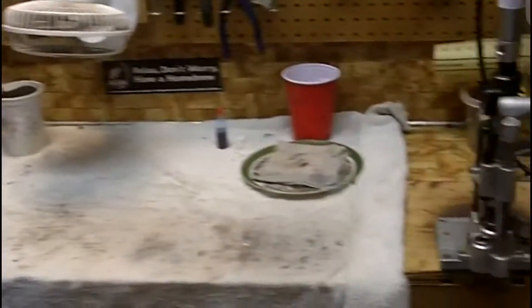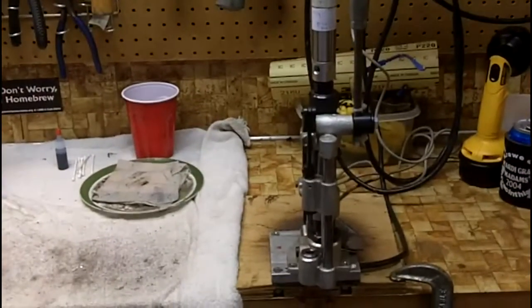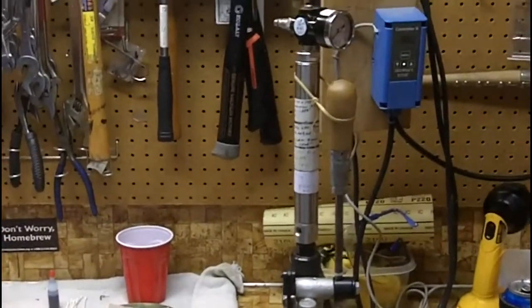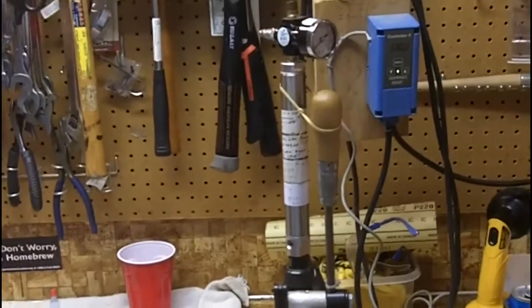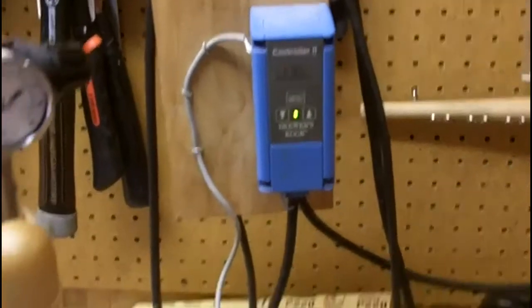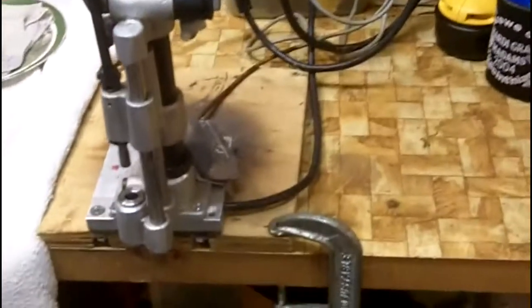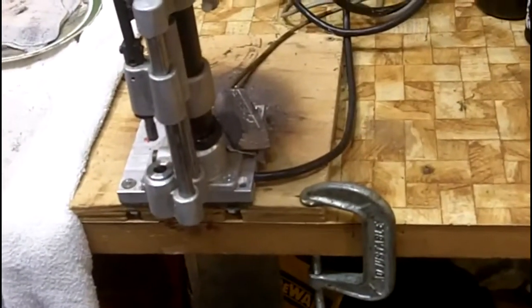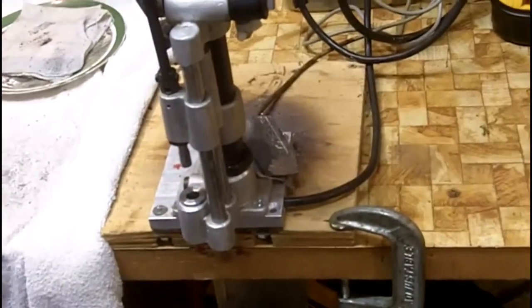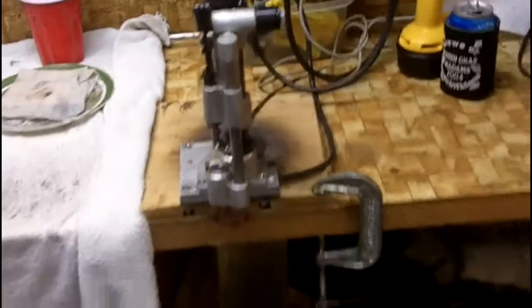There's my Star Magma sizer with the air feed assist for the lube pressure, and I've got that running off of a PID controller that I just have the probe taped down to the heater with a lead ingot used to hold it in place. Once they're sized, I can just move right on over.